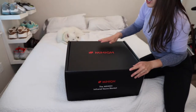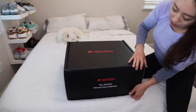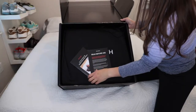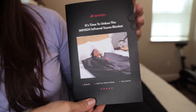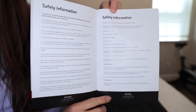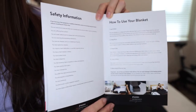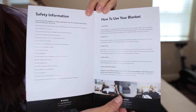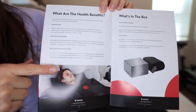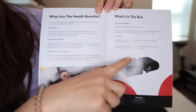So this is what the packaging looks like — it just arrives in this large black box. When you open it up, this is what it looks like on the inside. The user guide starts with three pages of safety information which I would recommend going over before using this product. Next they talk about how to use the blanket, a few of the health benefits, and what's included in the box.